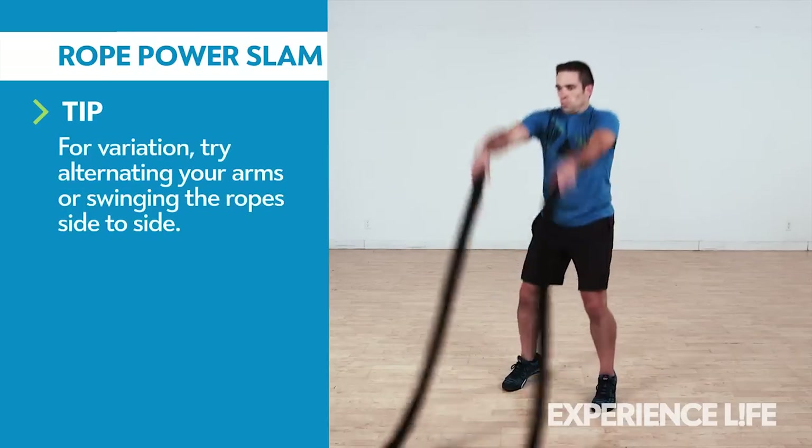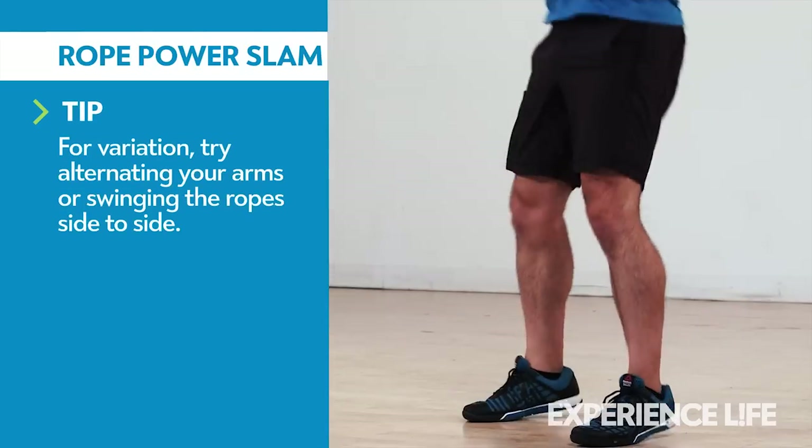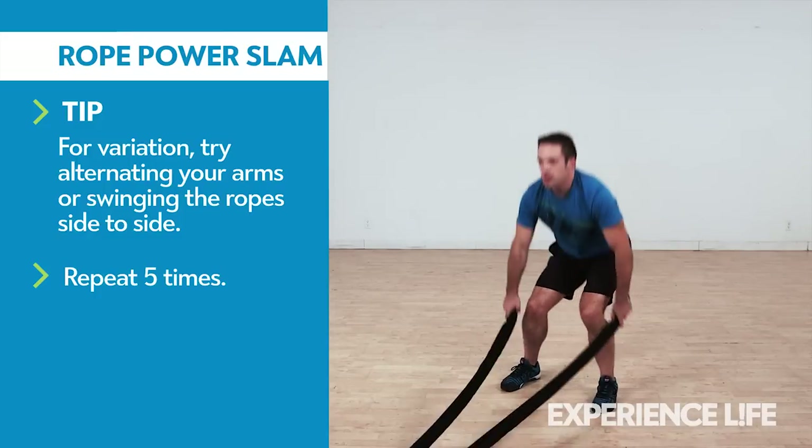Gripping a pair of battle ropes with palms facing each other, perform a partial squat, then extend your hips, knees, and ankles while raising the ropes overhead. Reverse the motion to whip the ropes down, slamming them into the floor as hard as possible.